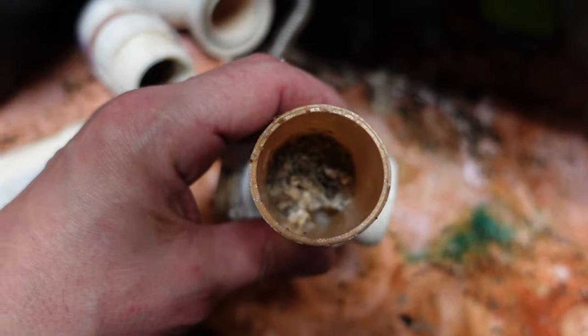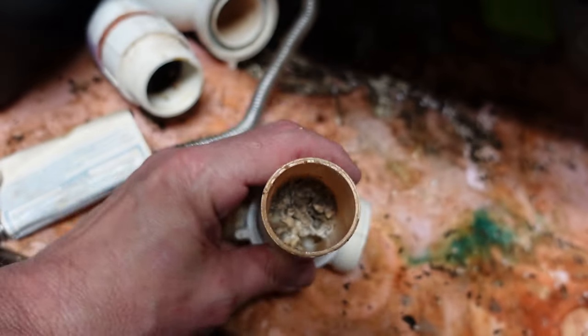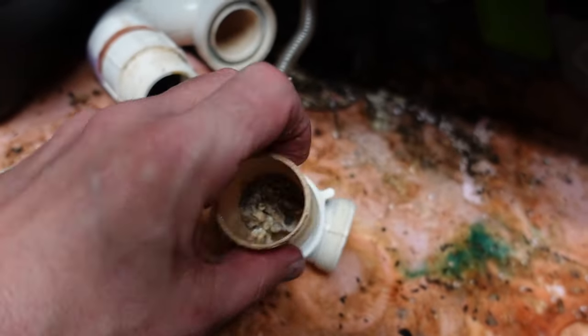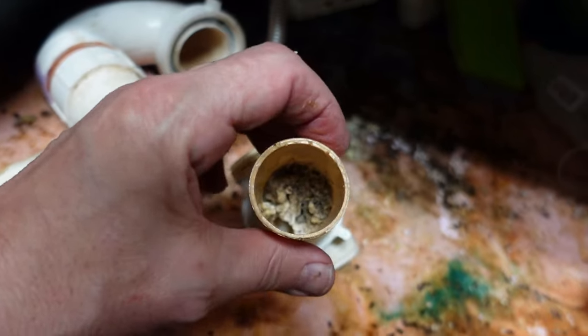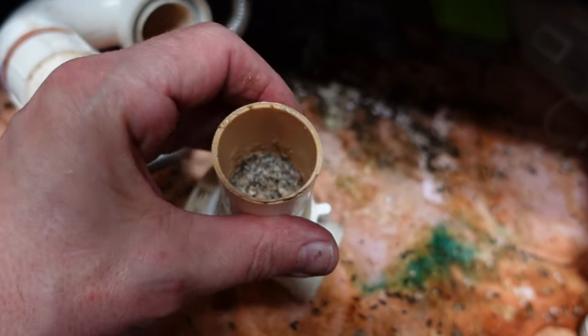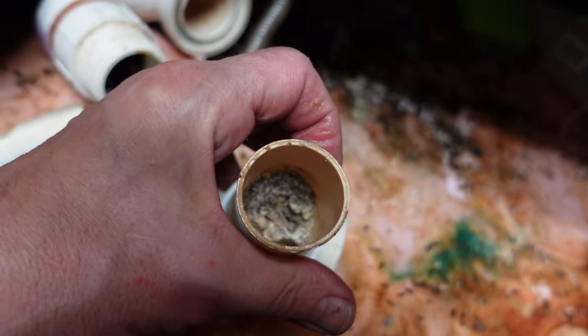I also found the big clog — the one that's causing the most issue — and that's in this tailpiece right there. Let me get that cleaned out and I think we'll be done with the gross part.